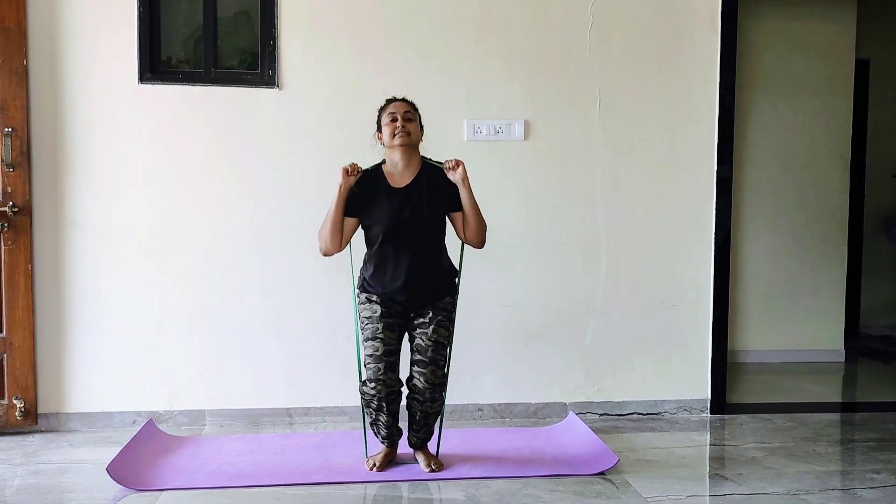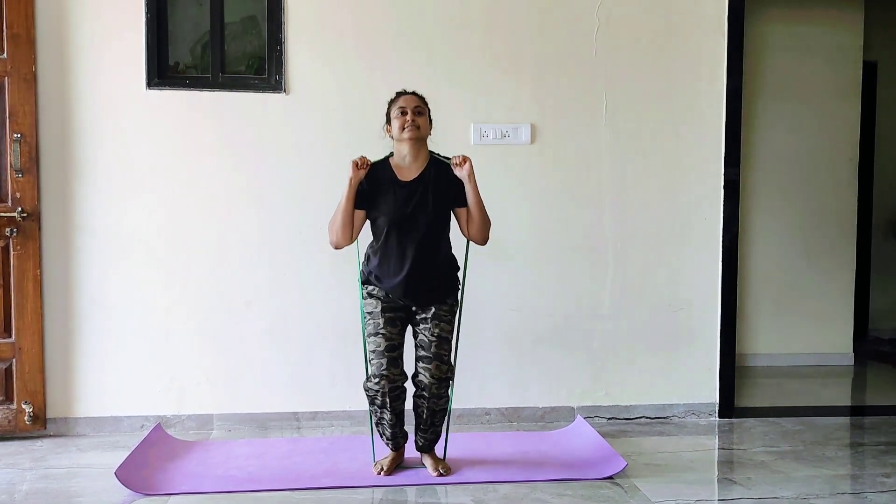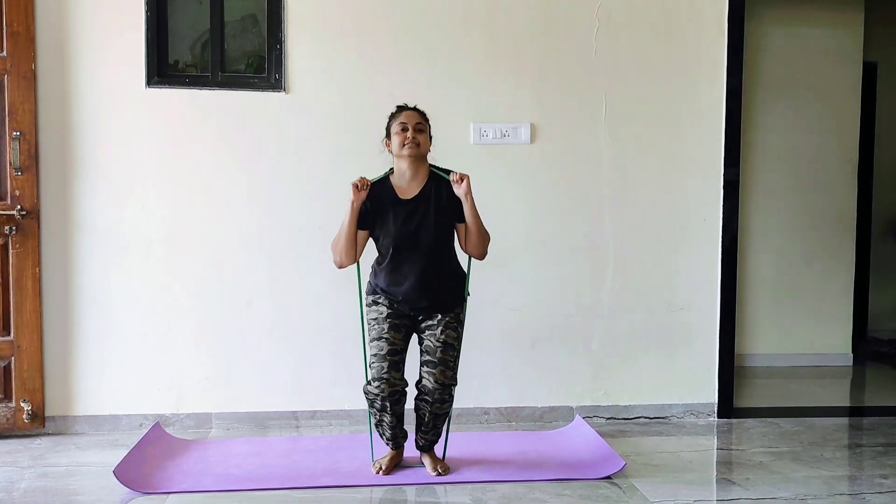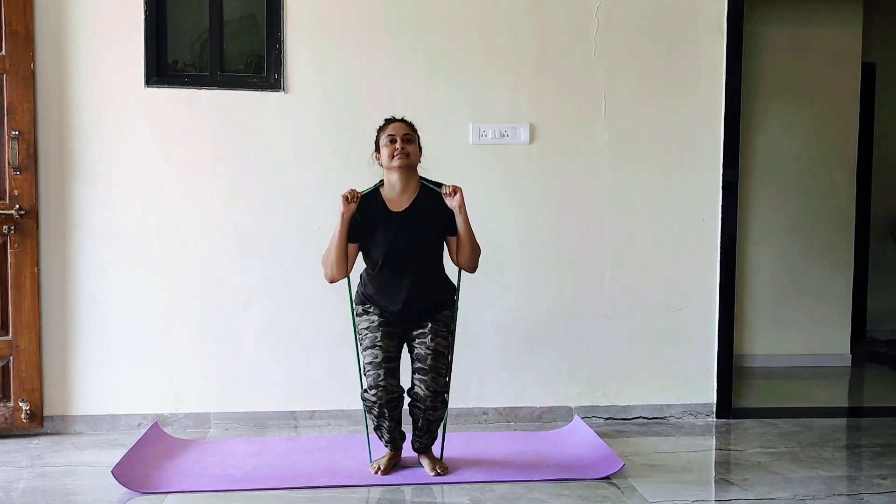You can follow me on Instagram at sennutri by Shraddha for more health related information.